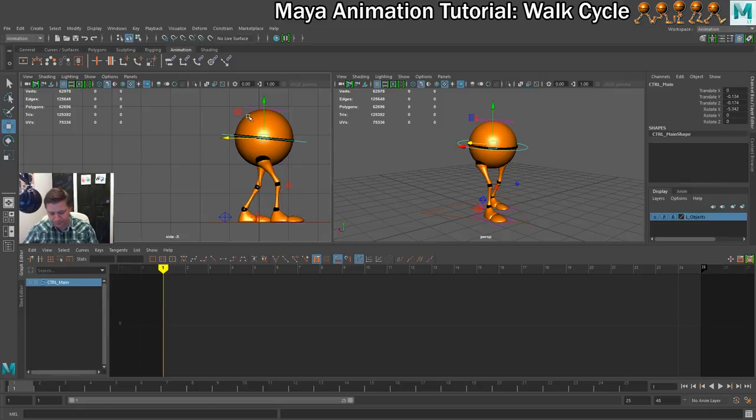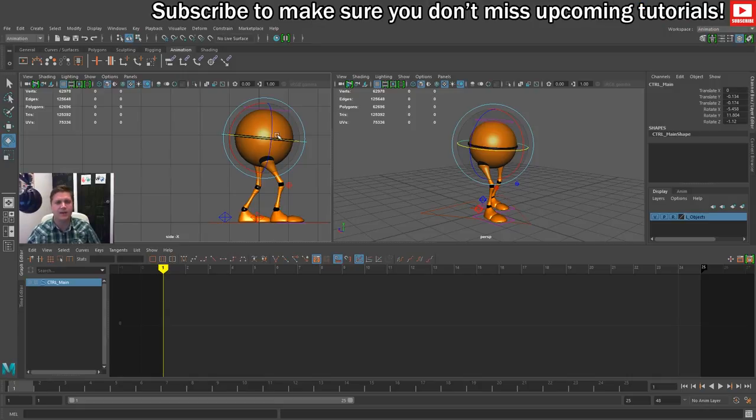I'll select my hips controller again and rotate so that the hip of the foot that's going forward is also facing forward a little bit — leaning into it, bringing that hip forward. I also want it to look like weight is being transferred, so I'm going to drop that hip a little bit to make it look like the weight is going through that leg. Just bringing that down a touch as well.